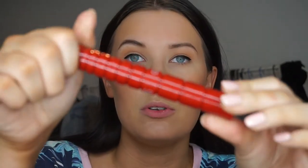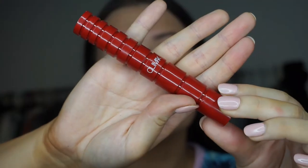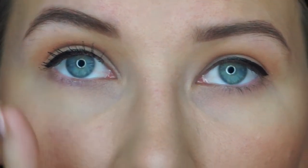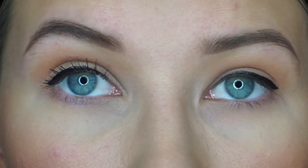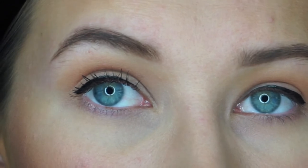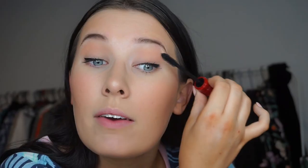Now I have one of the products sent to me from Mecca — the NARS Climax mascara. First of all, look at this packaging — how cool is it? This is what the spoolie looks like. What I look for is something that's going to really lift the lashes above my crease line, and this one has done that. I'm actually really impressed. I'm not sure if it has fibers in it, but it's making my lashes look really really long. I'm going to put a bit of highlighter on too because I forgot to do that.